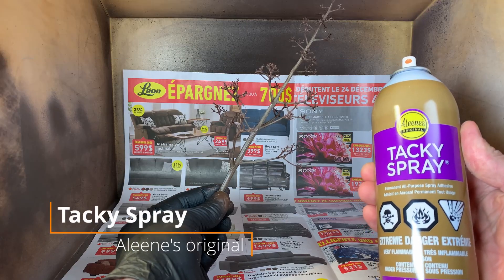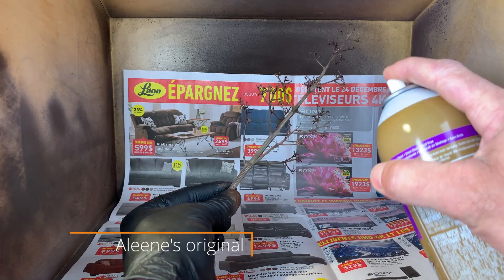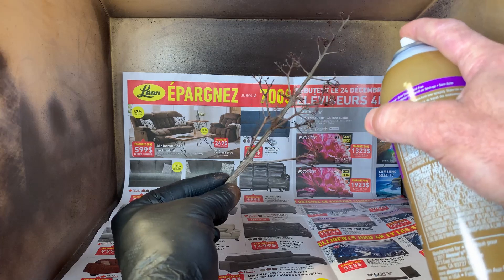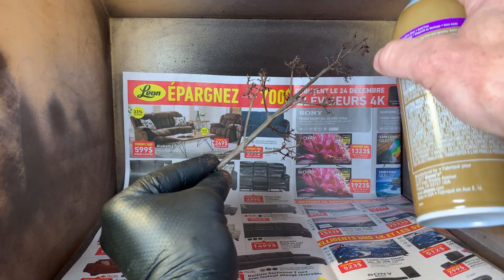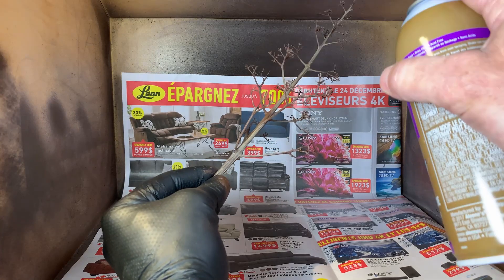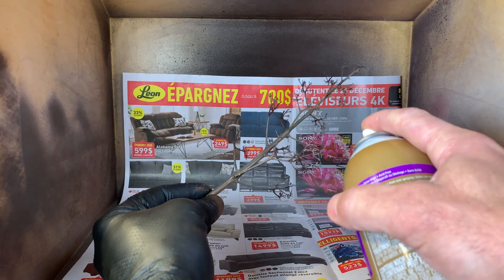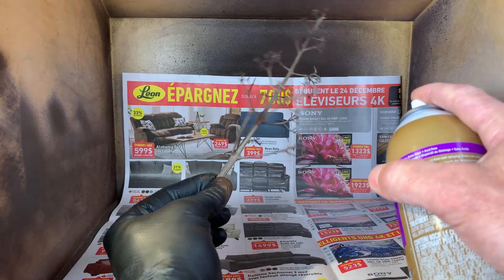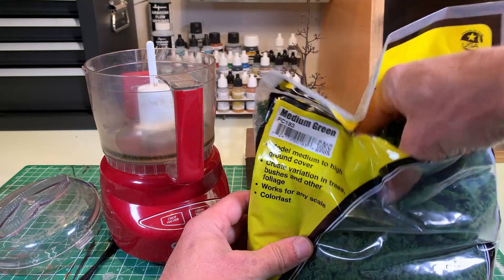Now we put the glue spray, but without putting too much. I had tried so many kinds of this glue. With Alene's Tacky Spray, I got the best results — the material sticks properly and doesn't fall when it's dry later on the scenery. Be careful to only put it at the end of the branches; otherwise the material will stick to inappropriate places.